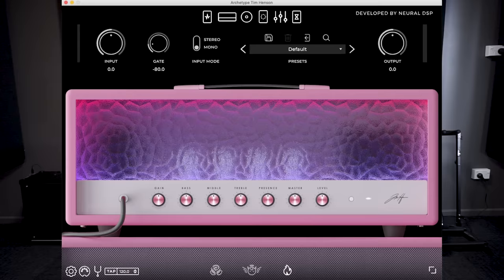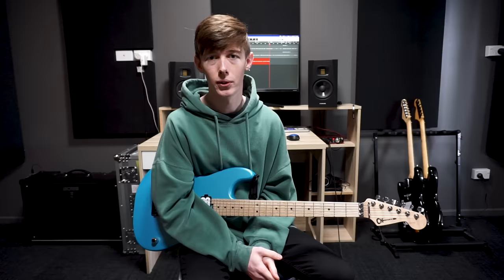The first thing we're going to look at before we get to any techniques is how you can approach getting the right guitar tone for this kind of music. So let's talk about getting a similar guitar tone to Polyphia. Obviously the easiest way to sound like Polyphia would be to get the Neural DSP plug-in that Tim put out, Archetype Tim Henson. But if you can't afford that and you've got a practice amp at home, we can still make it work.